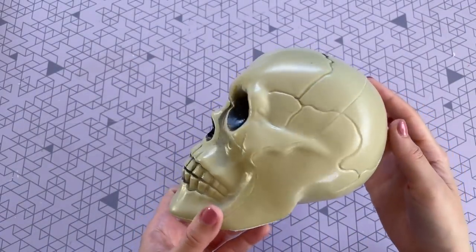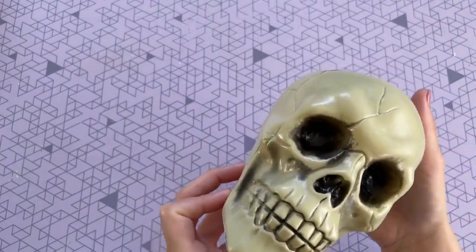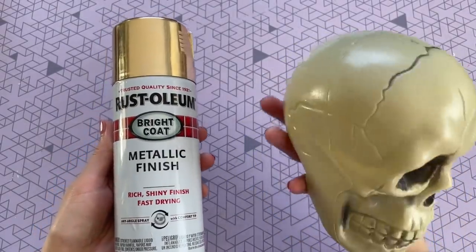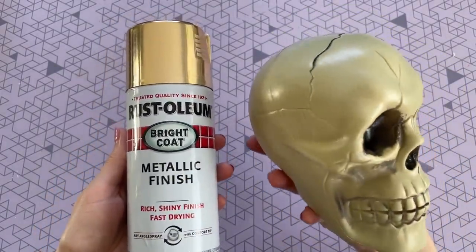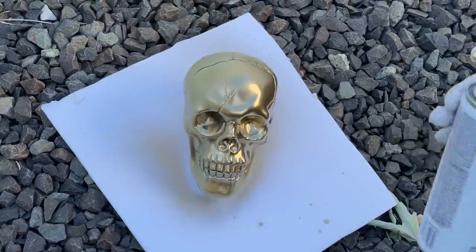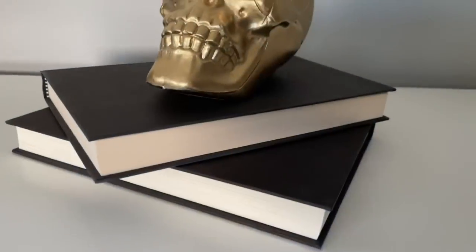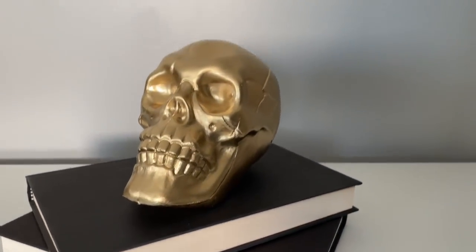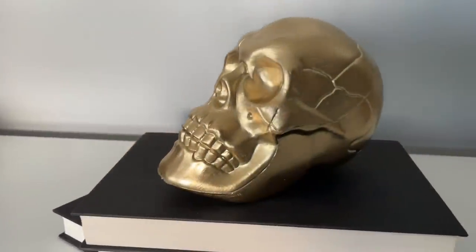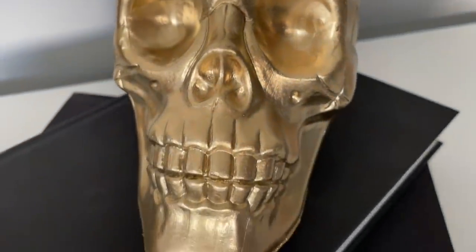For this next DIY, we are going to be bringing back that gold spray paint. So I picked up this $1 skull at the Dollar Tree — they have these every year and I kind of just overlook them, but I had an idea that if I used the gold spray paint it might really elevate the look of it. I just did one coat on the front and the bottom, and it definitely transformed this skull. It does not look like a Dollar Tree skull at all anymore — I was just really impressed with the way this one turned out.